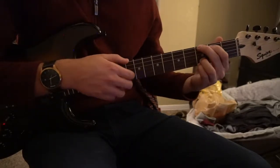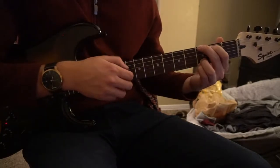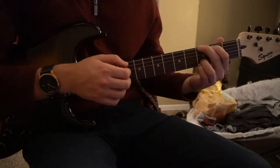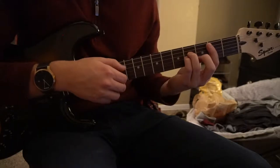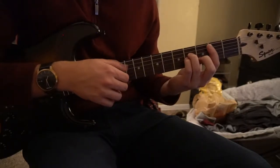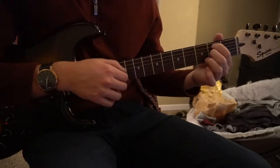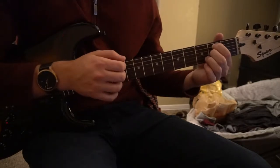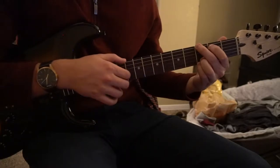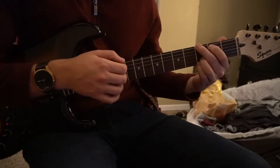We're going to go to our G chord and stay on that for 2 measures. So nice and slow, that's the verse. Going over it again: B minor, to your B minor 7, to your G — stay on that for 2 measures. And that leads into the pre-chorus.